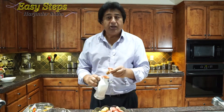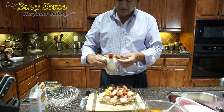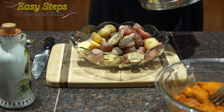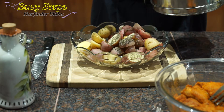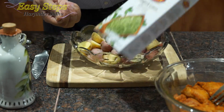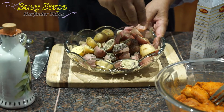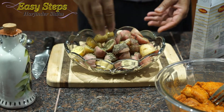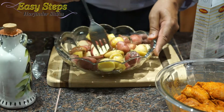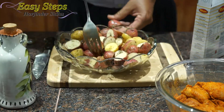I'll add olive oil, one teaspoon black pepper, half teaspoon salt, and a quarter teaspoon kasuri methi — about one teaspoon. You can also use oregano, basil, rosemary, or whatever you like. Just make sure that everything is mixed well, and that's it.